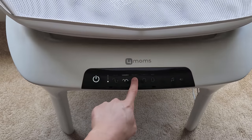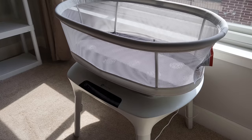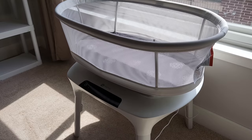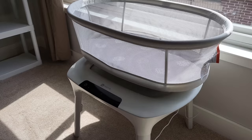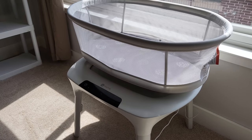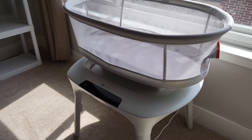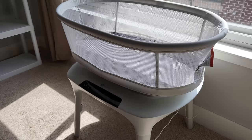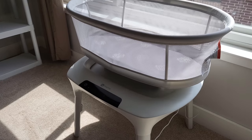Daytime is much easier — we can function normally. But at nighttime, especially in the first month or two, the baby fusses a lot and we have to feed her. The bassinet really helps with soothing and rocking her to sleep. This is a great investment if you're not getting any other nighttime help. Another pro is the app's Find Your Root feature — it determines your natural rocking motion so the bassinet can mimic it. When you transfer your baby from your arm to the bassinet, they hopefully won't feel too much of a difference.